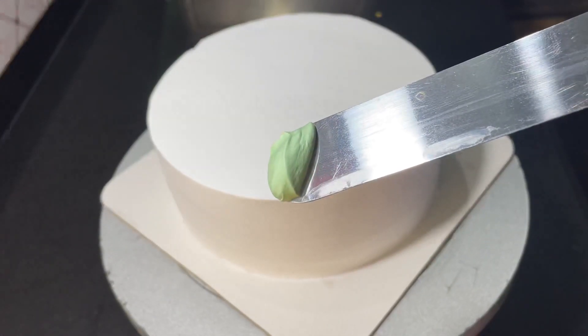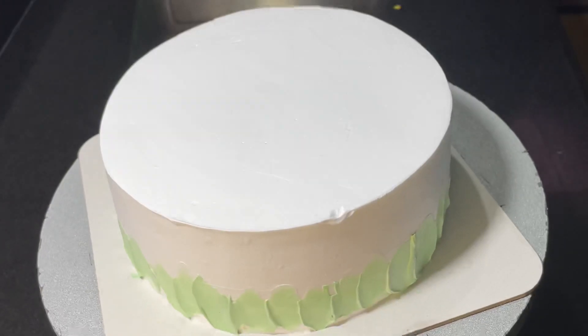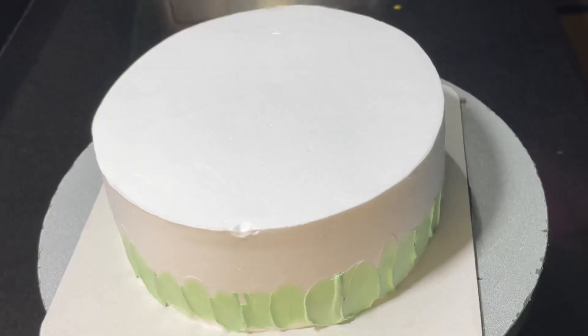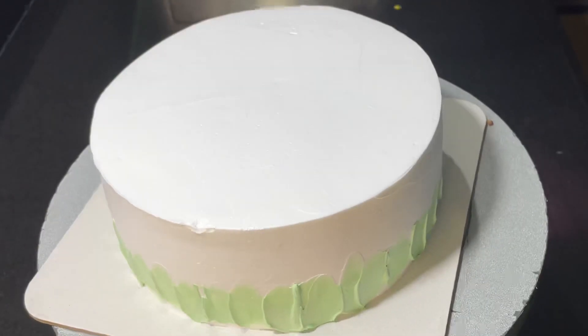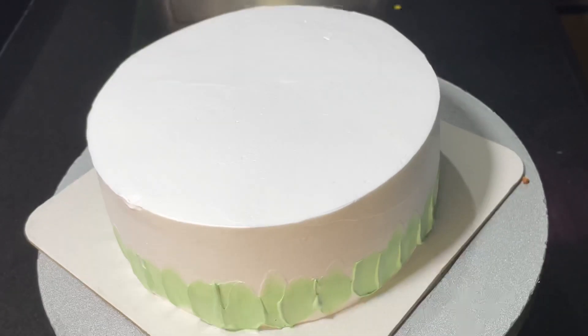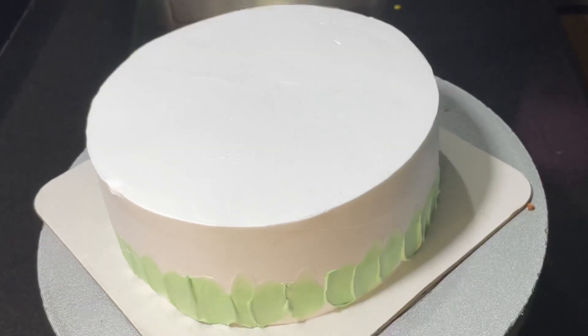We have a light green color in the palette knife. We are going to make a border of the cake. We are going to add 1 drop of green color in the cream and mix it up.